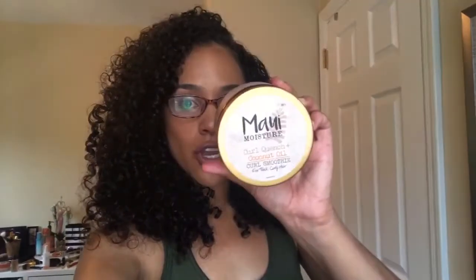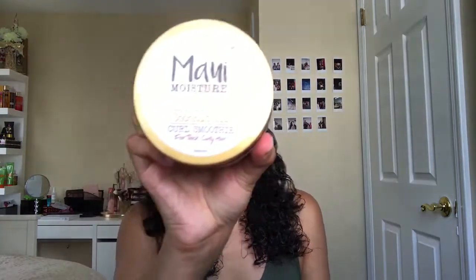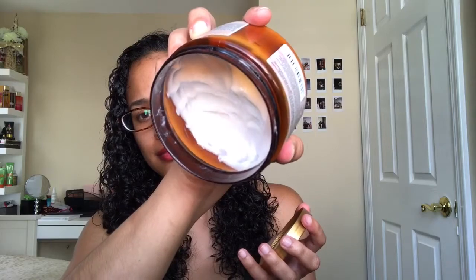Hi guys, this is my wash and go with my Maui Moisture curling smoothie. If you want to see how I style my hair with this product, keep watching. I'm going to start with freshly washed hair wrapped in my turvy twist, and I'm parting my hair in half so that I can get the product distributed better.